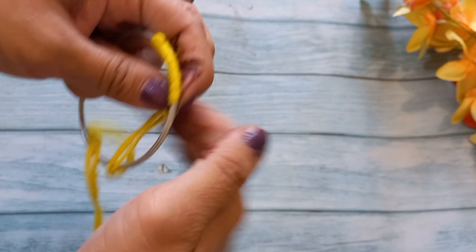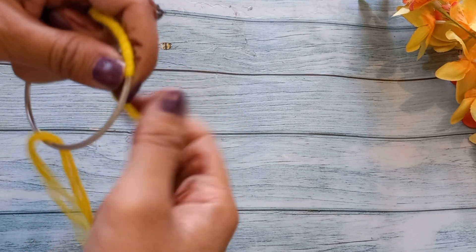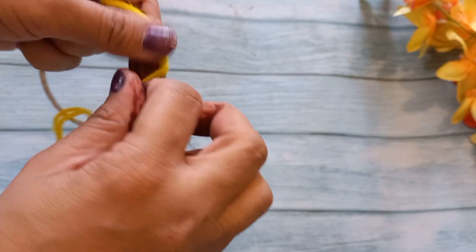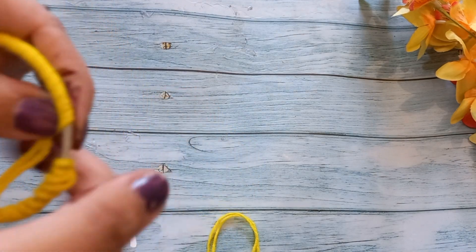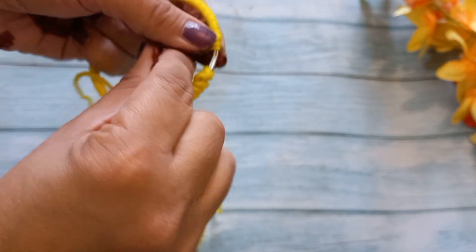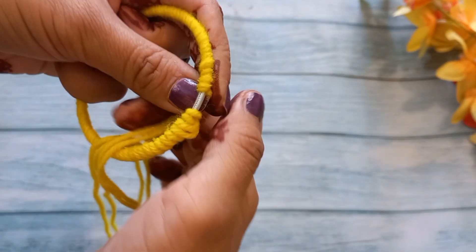Wool is easily available, so only with the help of these two materials you can make a cute hanging. See this until the end. Please like and share this video if you like it. We have to cover the bangle full length.